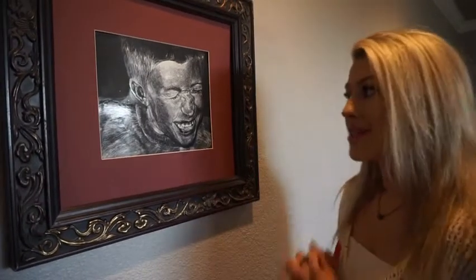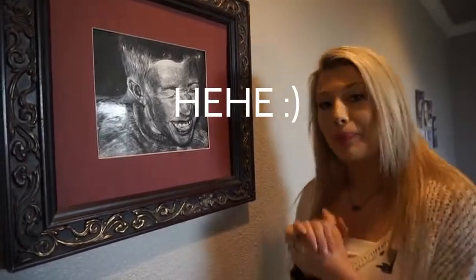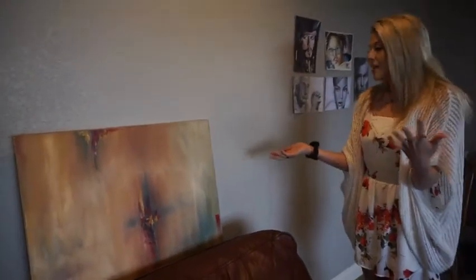Coming along over here, I have my awesome brother Kyle from when he was younger. This artwork is important to me because I actually won the Congressman's Award with it. Fun little fact — I got my brother to make this face because I squirted him with a little water bottle. And this is one of my very first abstract paintings.